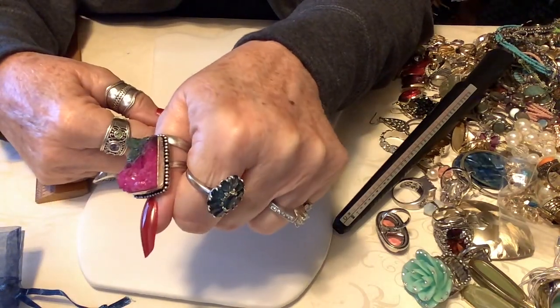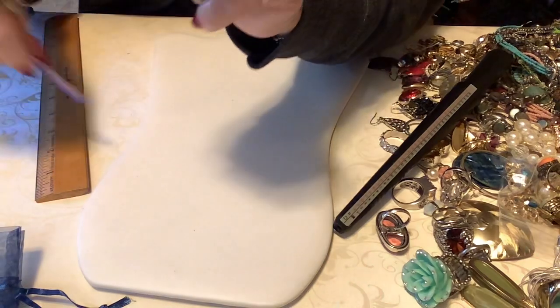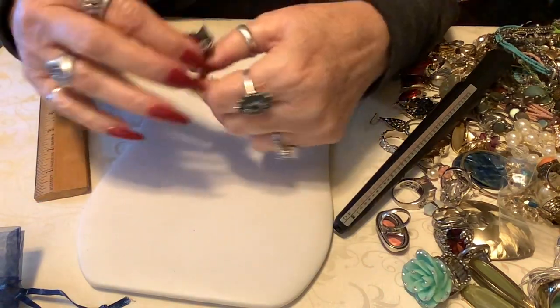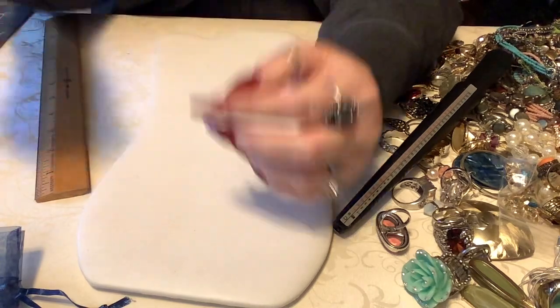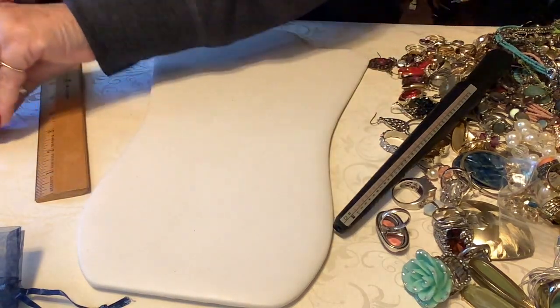So this is a ten and a half - softly pretty. Let's do twelve dollars on this one just because it's unusual.